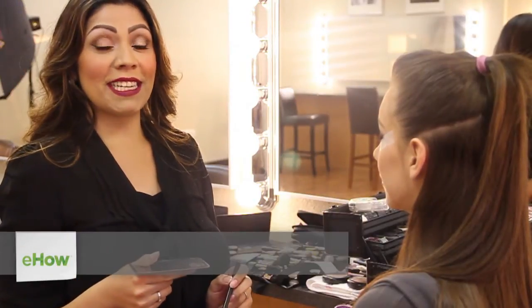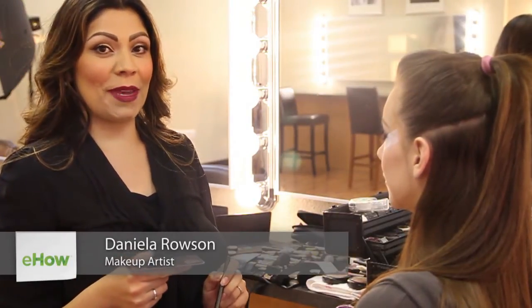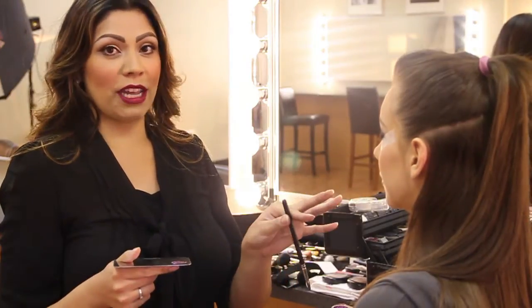Hi, I'm Daniella Ralston. I'm a makeup artist and I'm going to show you how to do showgirl makeup. So what we have here is a smokey eye and the bright lip already.